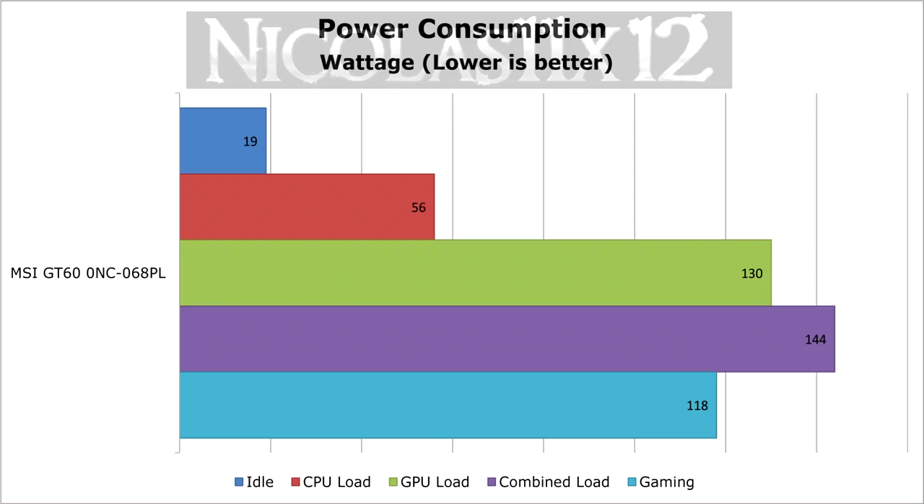But what about power consumption? On idle the laptop consumes 19W. When the CPU is at 100% load, 56W. When the GPU is at 100% load, 130W. When both CPU and GPU are at 100% load, 144W. And when gaming, this laptop draws roughly 118W from the wall.